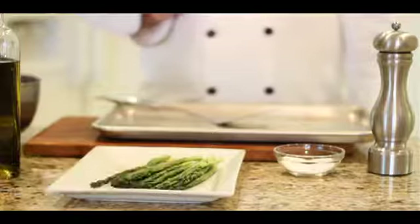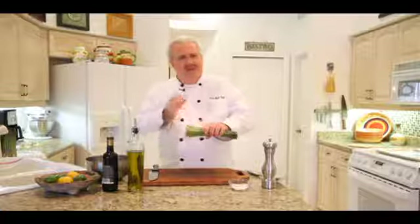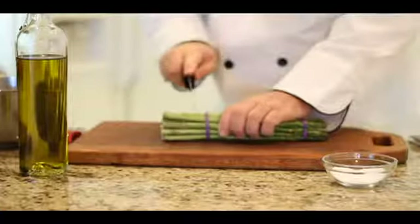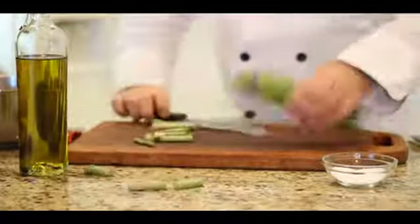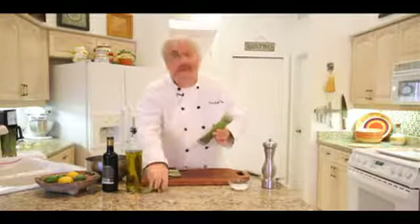After you've washed your asparagus off, you want to trim off the bottom end, which is really, really tough, kind of fibrous. I like to leave the rubber bands on to do that — it just makes it a lot easier. You can just get it done in one cut.